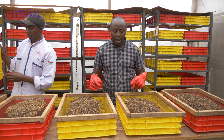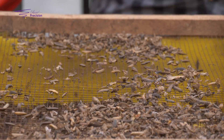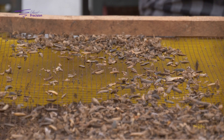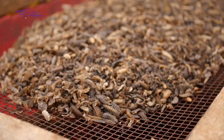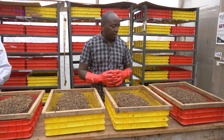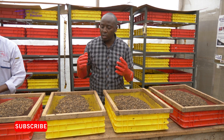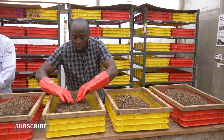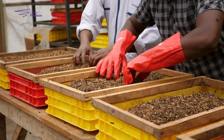I always say the pupae are like old men — they don't move a lot — so they'll be left on top, making it easy to harvest without hand-picking one by one. We just allow the larvae and the pre-pupae to go under, and the pupae will be left on top. You can do a gentle push just to quicken the process.